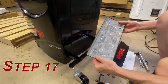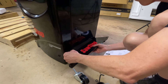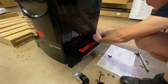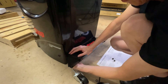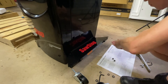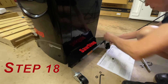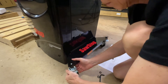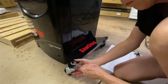Step 17: Attach the caster support plate, and you're gonna need two 10mm spanners. Step 18: Attach the casters. These need a 14mm wrench.